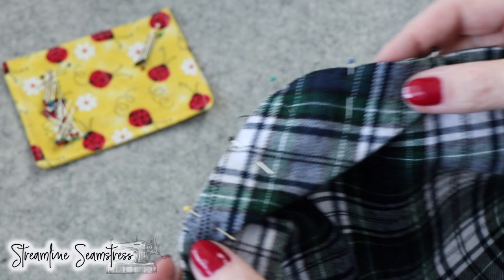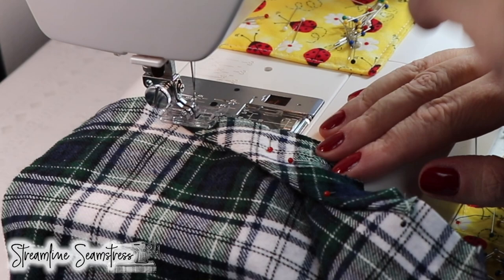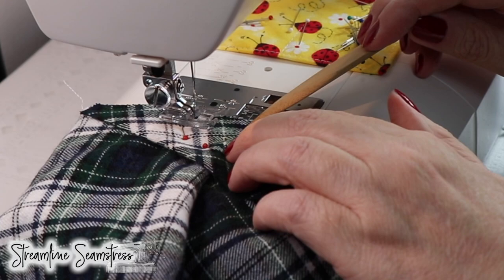And now I'm just going to give this a quick baste. If you're more experienced you could also pin in the lining at this point, but because of the pivot, the turn, and the extra fabric underneath where that point is, I think it's a good idea just to give it a quick baste, remove the pins, and make it easy on yourself. It takes about a whole 30 seconds to make this seam.